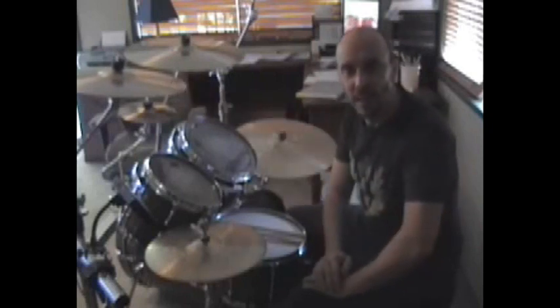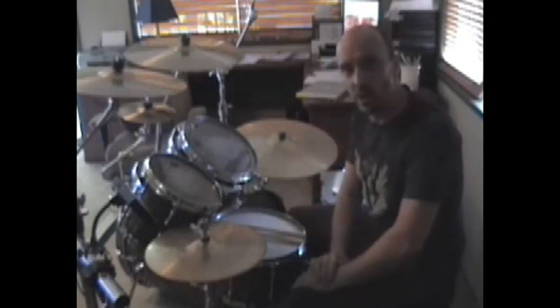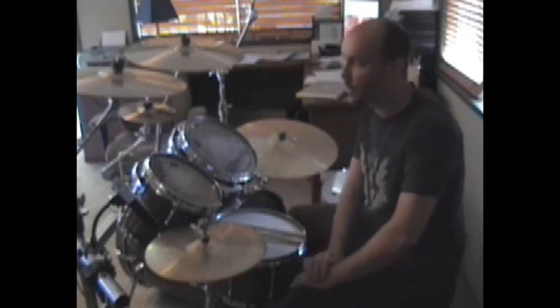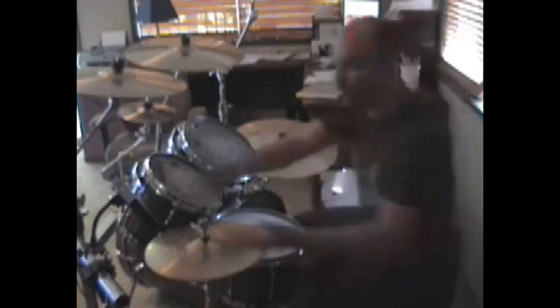Hello! Welcome! I'm Scott Rockenfield from Queensryche and I would just like to welcome you today to my humble home studio where I have a drum kit set up. I do a lot of recording up here, but I also do a lot of practicing getting ready for tours or studio records that we're about ready to make. I wanted to introduce a new friend of mine, which is the Korg Beat Lab.